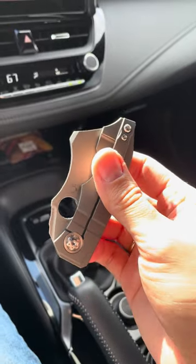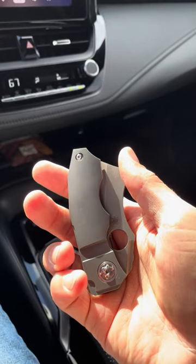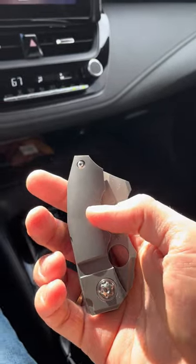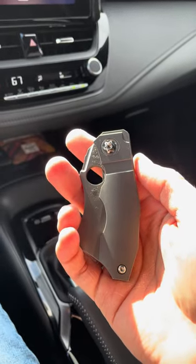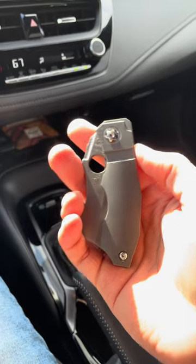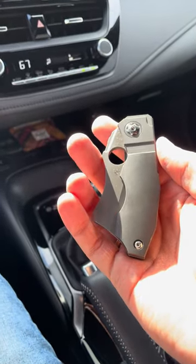So anyway, the Spyderco Stovepipe — really cool little knife. If you can find one, even at $300, I think it's a fairly good deal. I wouldn't pay full retail for it, but check it out if you have a chance. I hope you guys have a great rest of the weekend. Maybe we'll make this car video thing more of a regular thing. Have a great day guys — we'll talk to you later.